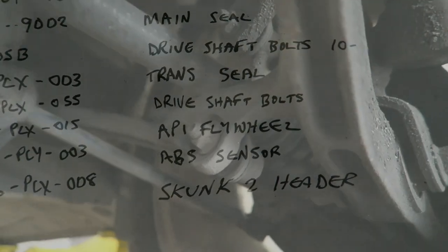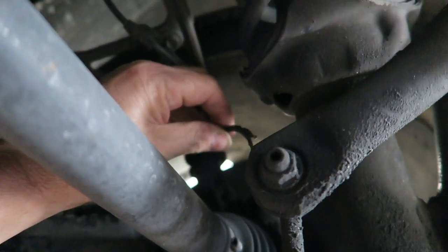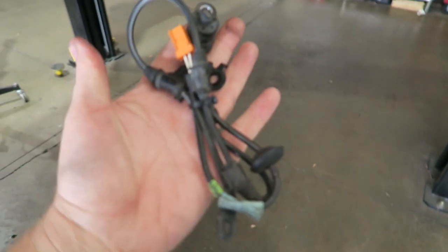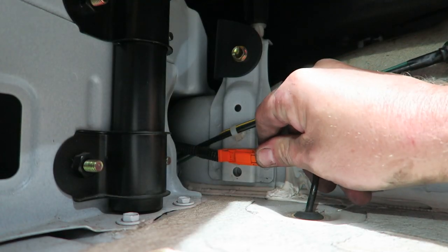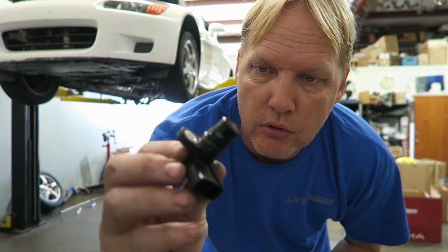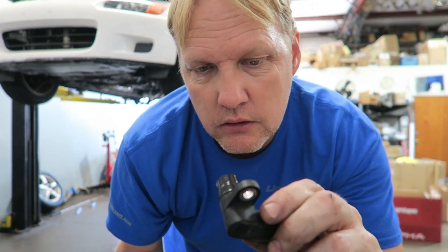This customer had an ABS code problem — we found it. It's not a big deal; it's just a replaceable part, which I happen to have picked one up, and we can go ahead and install it — problem solved. The speed sensor was broken on the transmission he supplied. Luckily the one in the other transmission is good, so we'll switch that over.